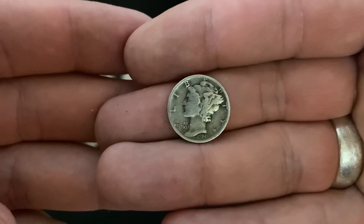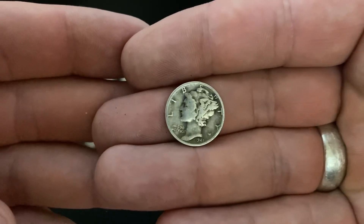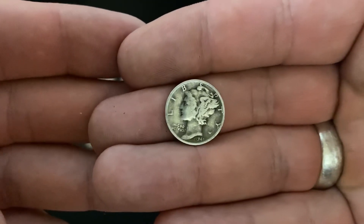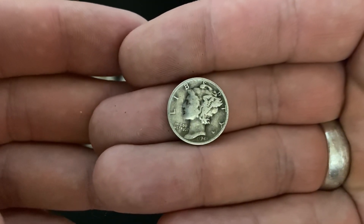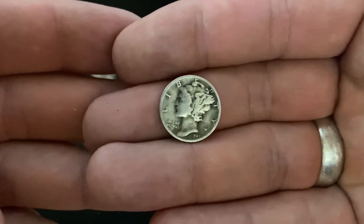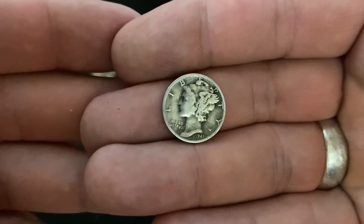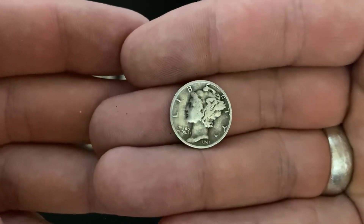These are nice because they're so obviously silver dimes. The Roosevelt Dimes that came after were made out of silver, and then in 1965 they started making them out of clad, and they're still being made today. So the Roosevelt Dimes — some of them are silver, some of them are not. The Mercury Dimes, every single one is silver.